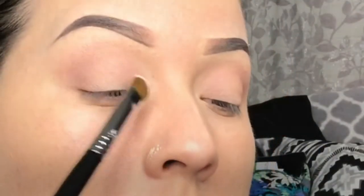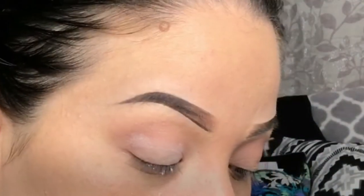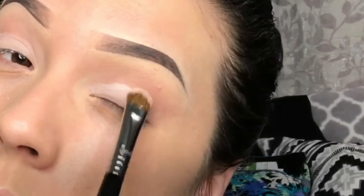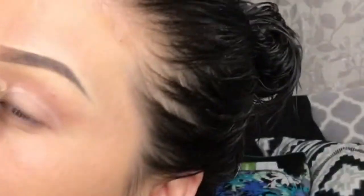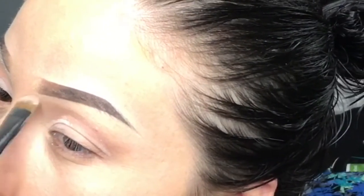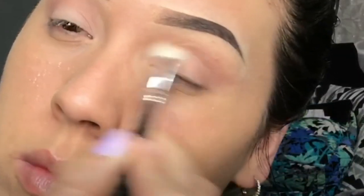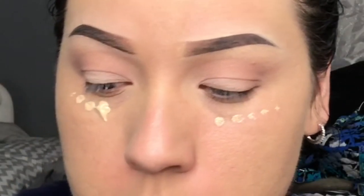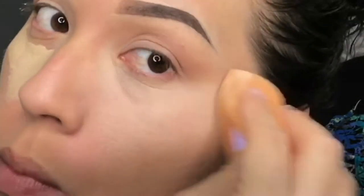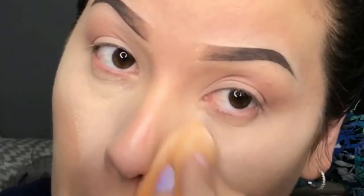Now I am going to apply pink cream all over my eyelid and my eyebrow bone — it does not have to be applied perfectly because I am going to blend it all together. Going back with the same concealer, I am going to apply it under my eyes, blend it with a sponge, and set it with an air sponge powder.